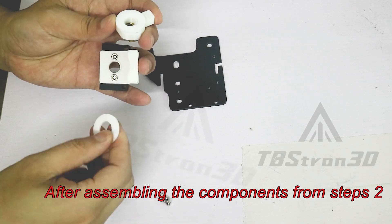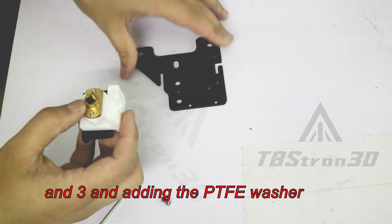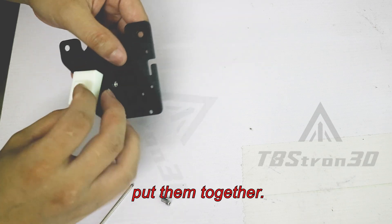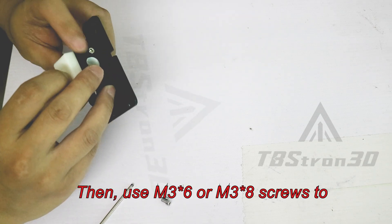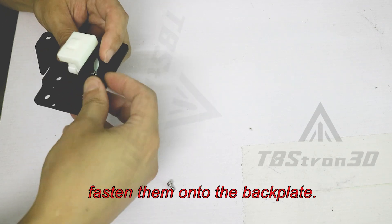After assembling the components from steps 2 and 3 and adding the PTFE washer, put them together. Then use M36 or M38 screws to fasten them onto the back plate.